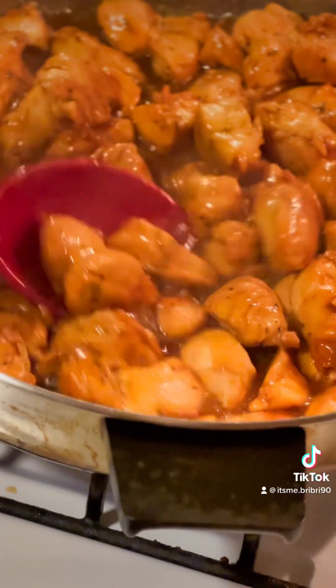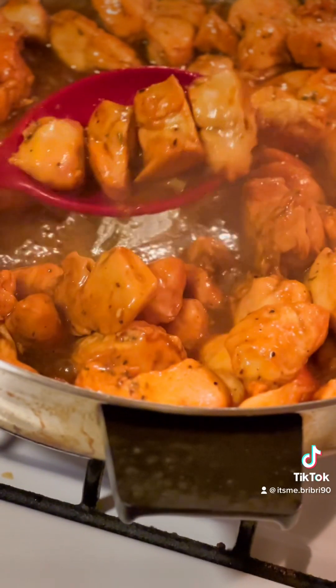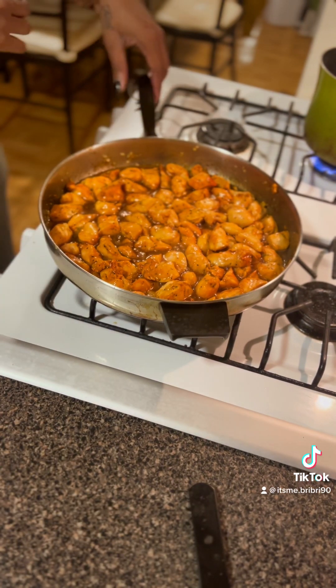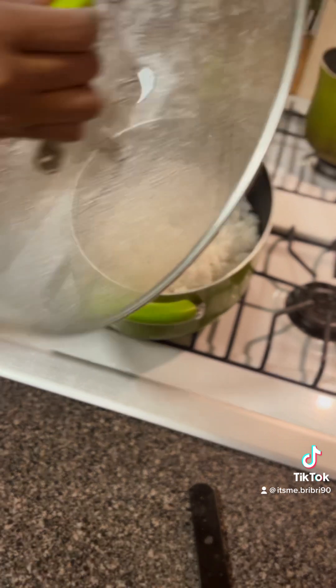That chicken is so tender and juicy. I cannot wait for you guys to try this when you make it. It is so good, so well seasoned. Once that's done, you're going to take it off the fire and put that to the side.